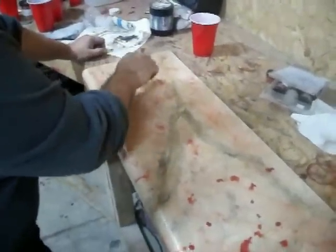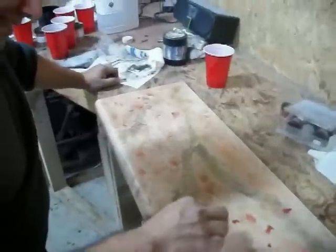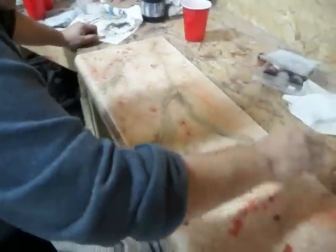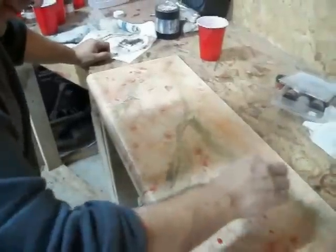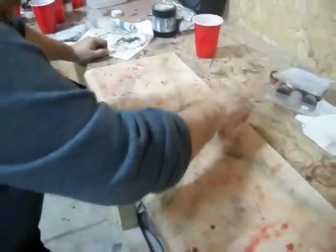Here we have the founder of the PBRA, Gary Gold, doing his first UV stain countertop — the UV stone process. PBRA is going to be an exclusive dealer and distributor of this product.